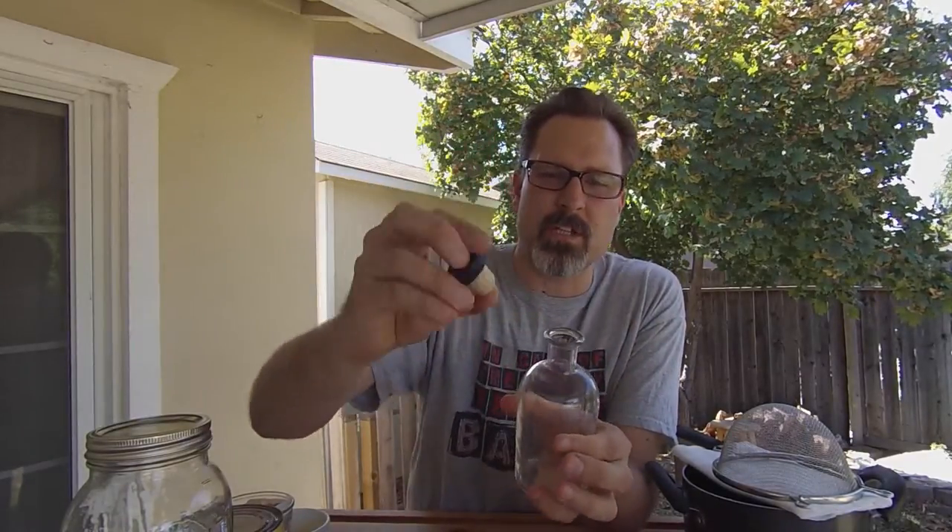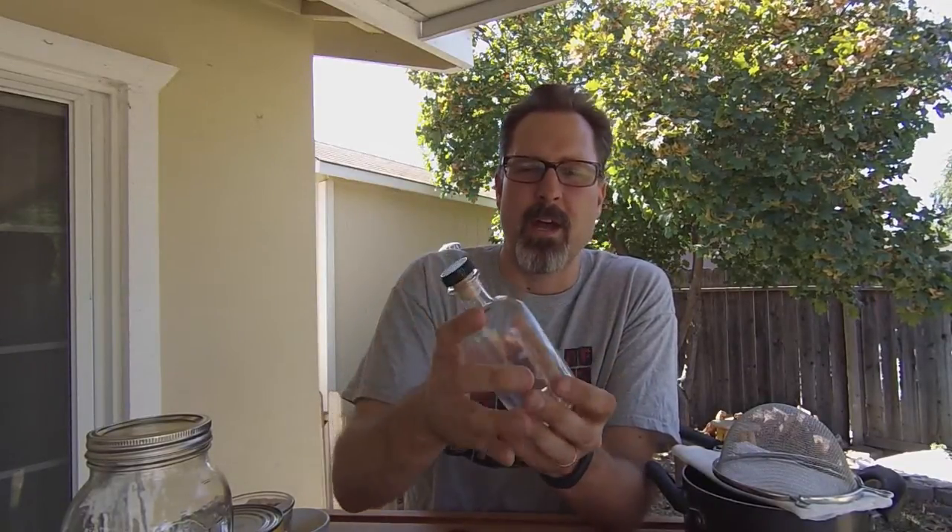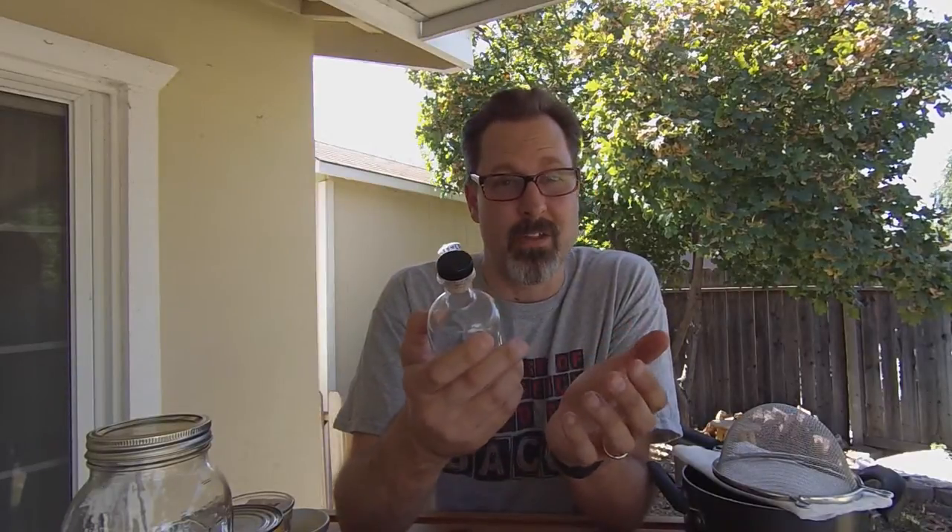If you want to give these away as gifts, get small bottles — I've got a link down in the description below as to where I get mine. Make sure you get the tea corks; don't get just the little basic corks. The tea corks work much better for sealing these without breaking over time, and you can actually mail these things fairly reliably. That covers the non-food ingredients — let's cover the food ingredients next.